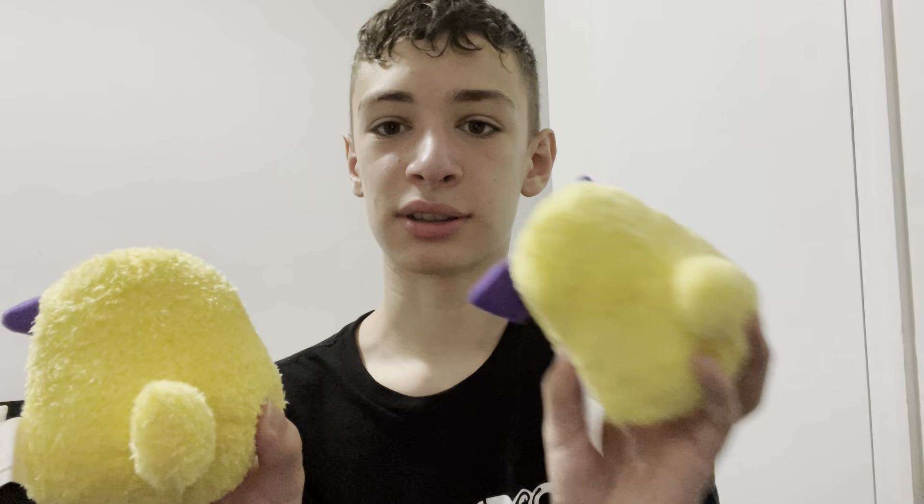Now we have the body. You might think it's just the same as Spring Bonnie's — but it's not. Here's Fredbear's body and here's Spring Bonnie's body. The obvious difference is the material used on Fredbear, but if you turn them around, Fredbear actually has a different tail than Spring Bonnie, which is always fun.